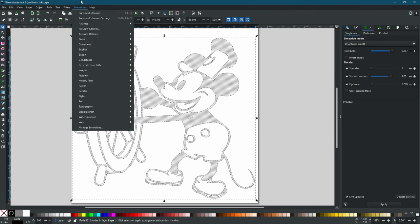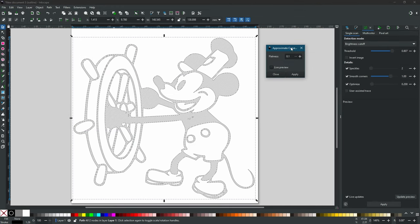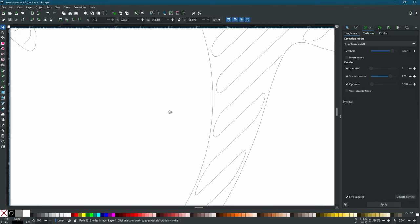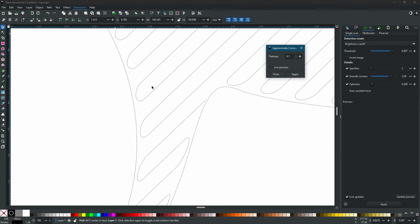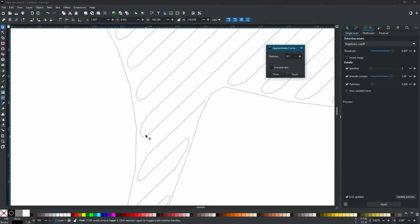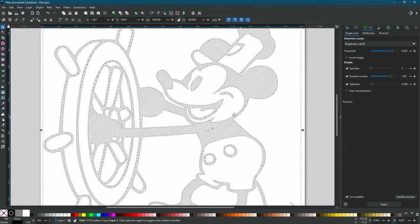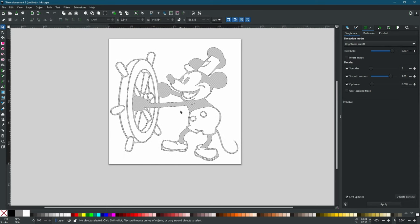We're going to go back to Extensions, then Modify Path, and we are going to Approximate Curves by Straight Lines. Another dialog pops up — point one is going to be fine. Let's zoom in a bit to see what's happening. Go back to Modify Path, flatness point one percent, and click Apply. This processes for a moment and you can see now that we have a bunch of straight lines instead of arcs. Everything looks good on our drawing.